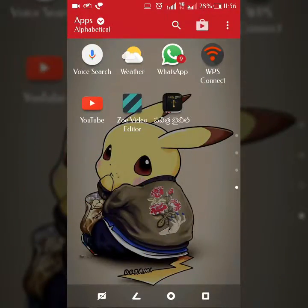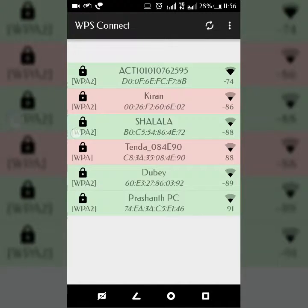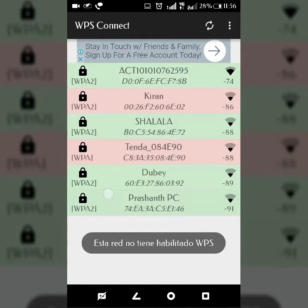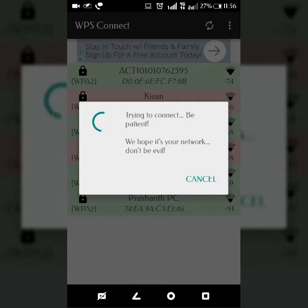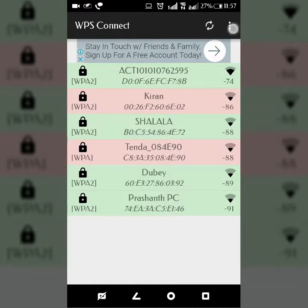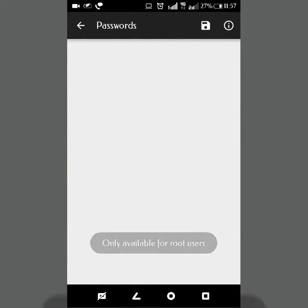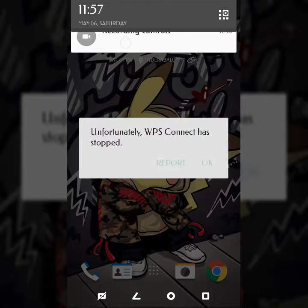The first method is WPS Connect, which you can download from the Play Store. Select the Wi-Fi you want to know the password for, and it will ask you to try three pins. It takes a bit of time, so please be patient. If your Android is below 4.4, your phone must be rooted and BusyBox should be installed. Running Android Marshmallow and my phone is not rooted. Using this method you can definitely find a Wi-Fi password; if not, try the other three methods.